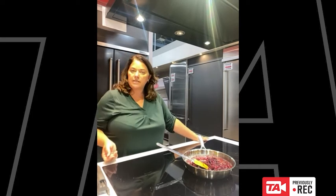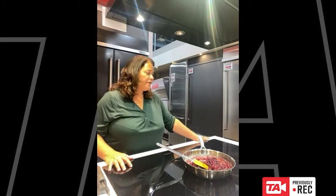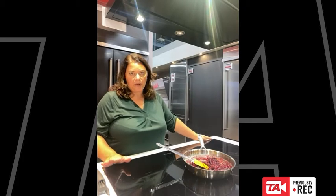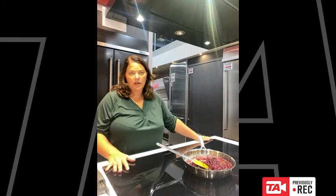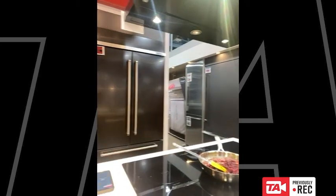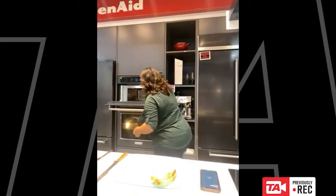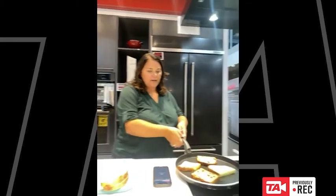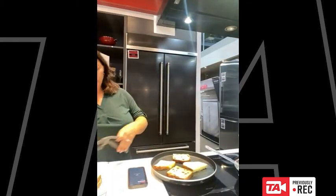Along with being easy to clean, very safe, and very efficient, there's a whole host of reasons to think about induction cooktops for your next cooktop purchase. So we've got the bread all nice and crisping up here, and now it's time to add the accoutrement. The star of the show is of course the cheese.